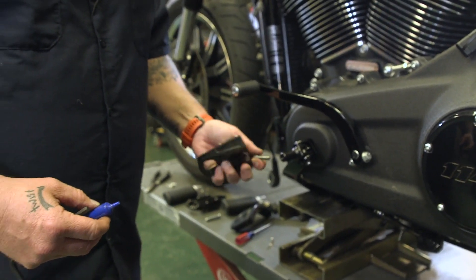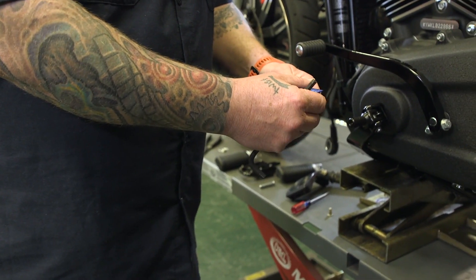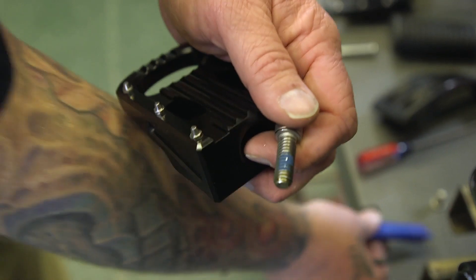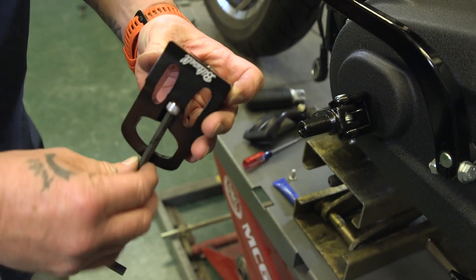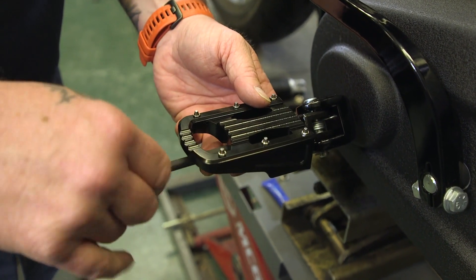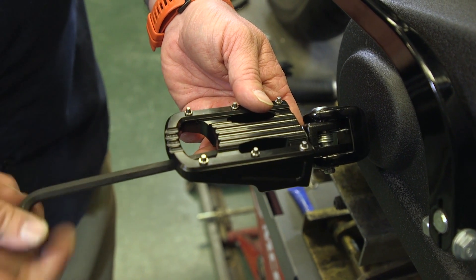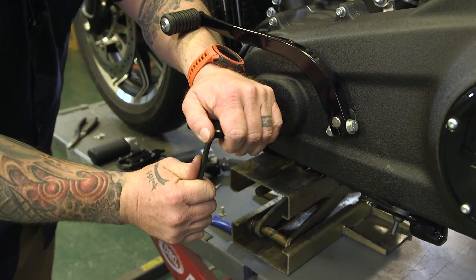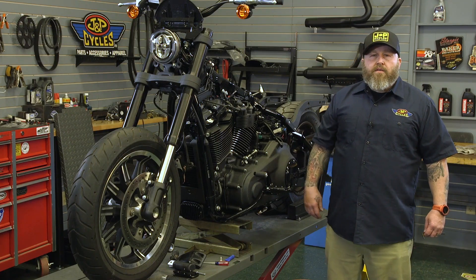The clevis is on now — we just have to put our peg on and orientate it in the direction we want. I like to use a little bit of blue Loctite on here. This takes a quarter inch Allen. Thread it through, then make the final adjustment on the peg — if you want it rocked back a little bit or sitting flat. I like it sitting flat. Get it started and crank it down with the long end of the Allen. Just like that, we have brand new pegs on a Milwaukee 8 Softail.